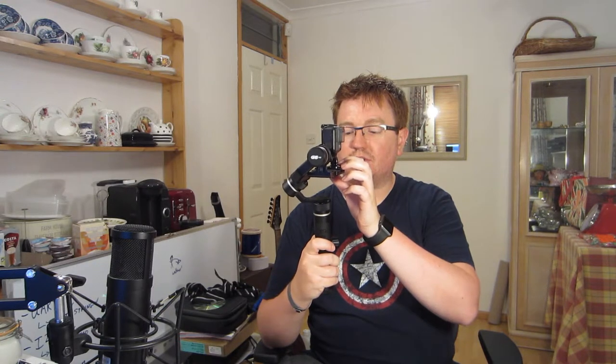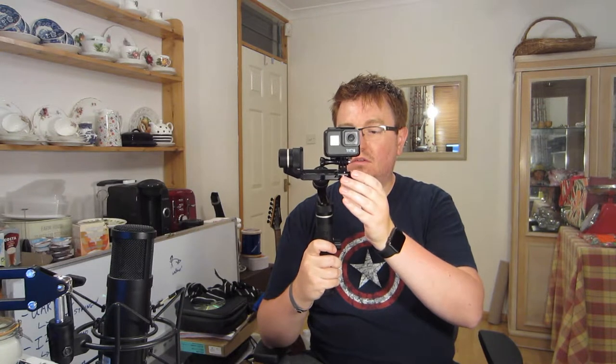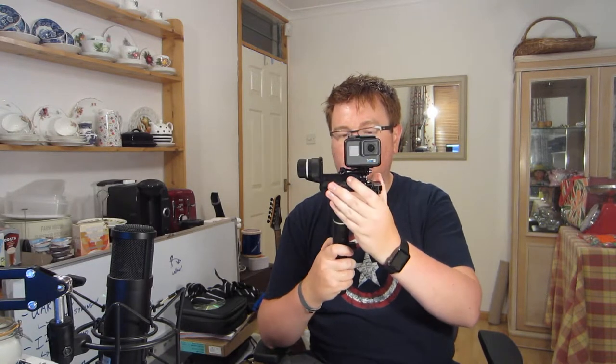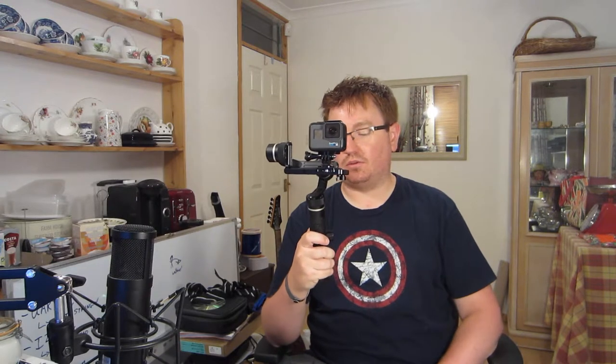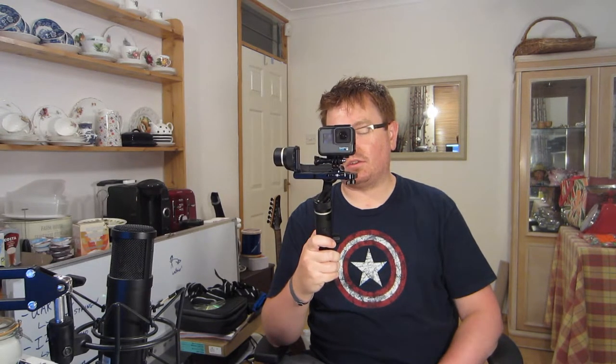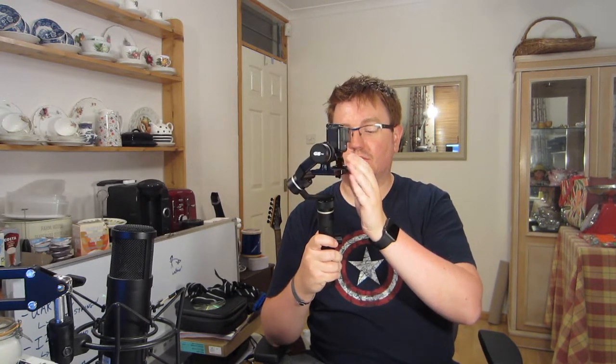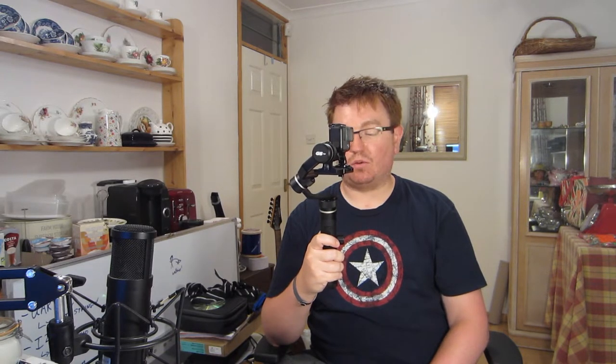You can set up a time lapse — pressing the mode button four or five times puts you into that mode. I can move it to a start position, set it, then move it to an end position, set it again. What this will do is very slowly rotate into that position. So if I set up a time lapse on this camera now, it will very slowly rotate from the start to the end position. I'm going to bail out from this and go into the app.